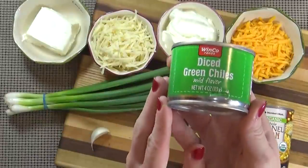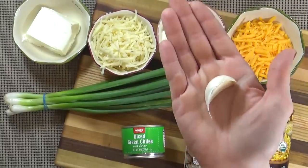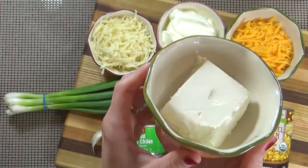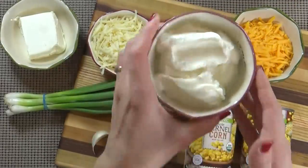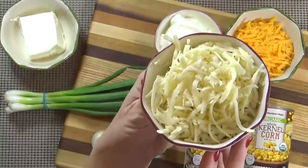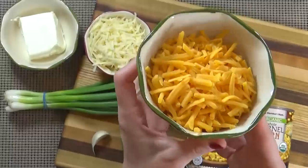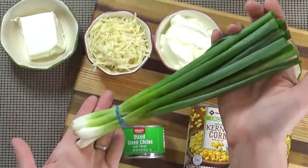I'm also using one four-ounce can of diced green chilies, one clove of garlic, about four ounces of room temperature cream cheese, half a cup of Greek yogurt — or you could use sour cream — a half a cup of shredded pepper jack cheese, three quarters of a cup of shredded cheddar cheese, and finally about a quarter cup of green onions.